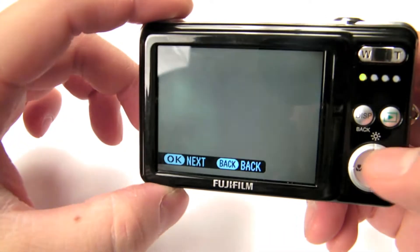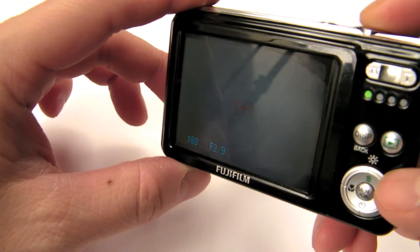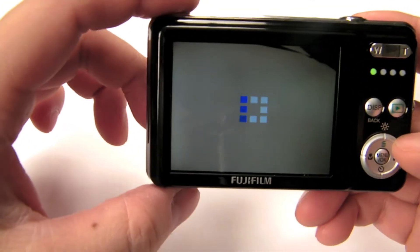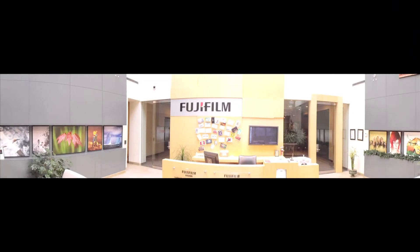You don't have to be perfect when lining up the shots because the camera automatically detects the edges and stitches them together inside the camera. You save that shot, take the final shot, and it stitches all three images together — it may take a couple of seconds but gives you a very high-resolution panoramic shot. Here's actually one that was done in a lobby downstairs — a great panoramic for this style of camera.